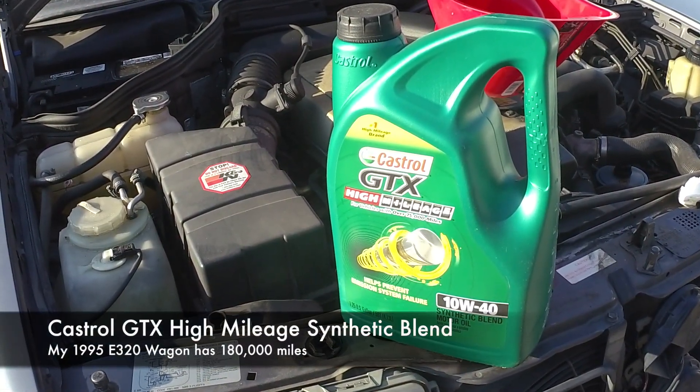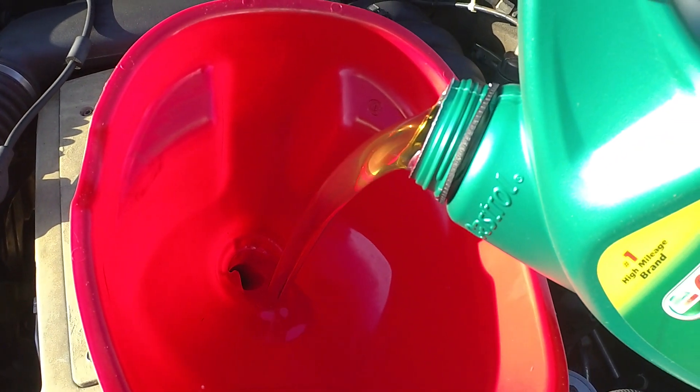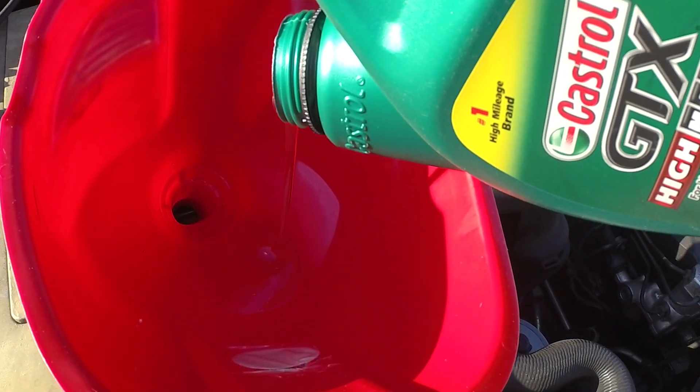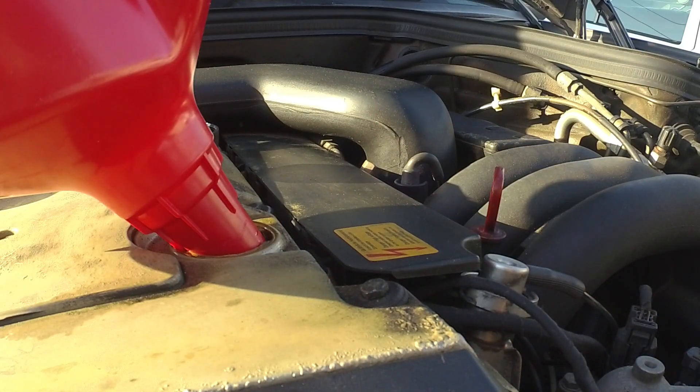Now we're ready to put some new oil in. We're using Castrol GTX high-mileage version — it's a 10W40 synthetic blend. I'm using my big red funnel from Walmart; it provides a big target for these giant 5-quart bottles. Once I dump most of this in, the can can sit in the funnel and drain for a while. It's going to take 2 to 3 more quarts before we see anything on the dipstick, then we'll drop off the ramps and start it up.